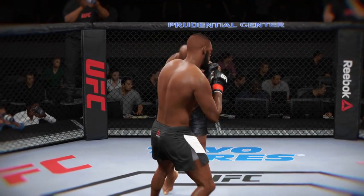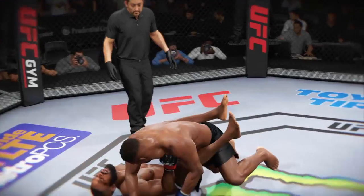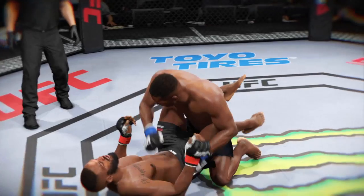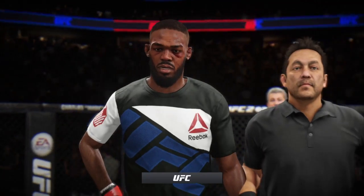Let's take a look at it one more time. Here's the knockdown, vicious strike. Look at this. Bruce Buffer has the official.